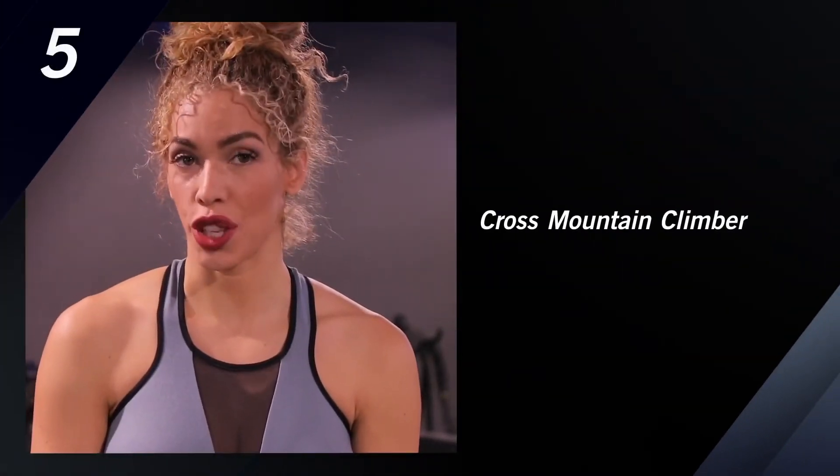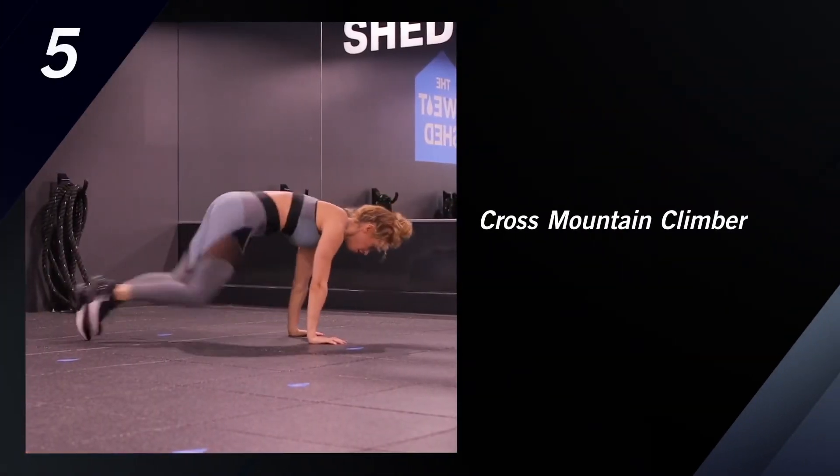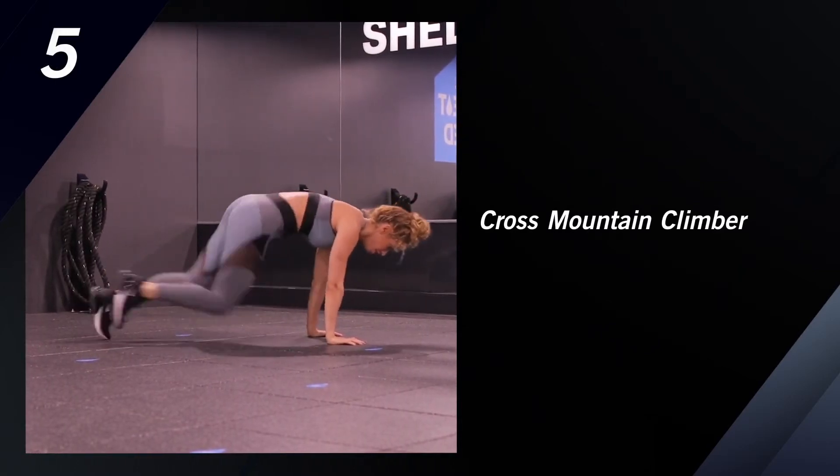Next exercise is a cross mountain climber, where you bring your opposite knee to your opposite elbow to target your obliques.